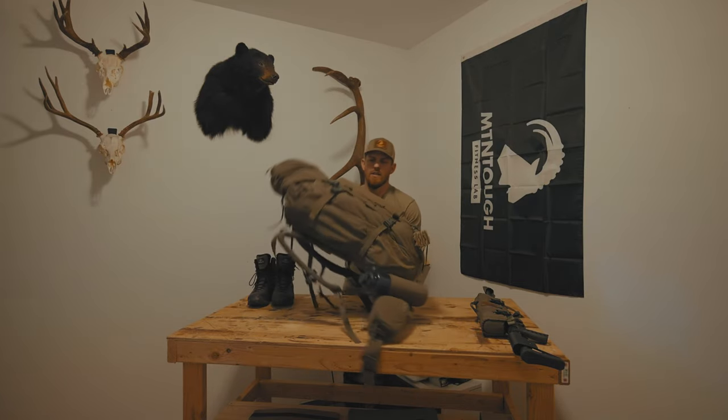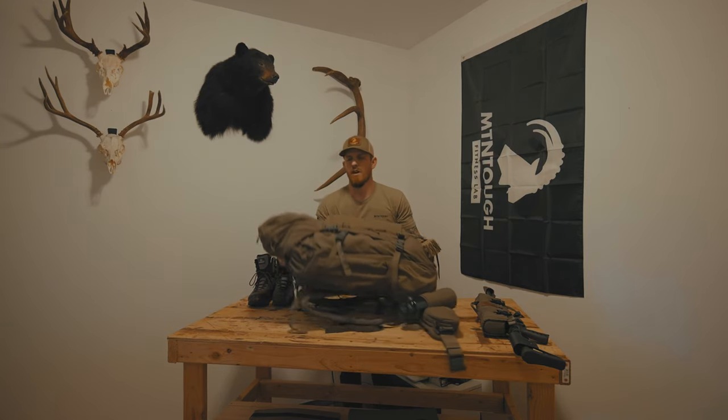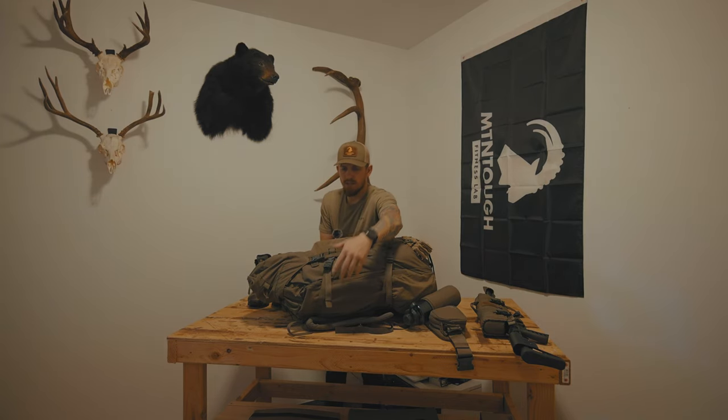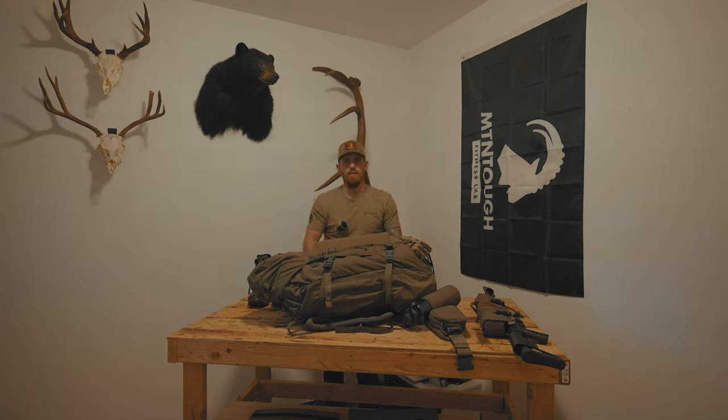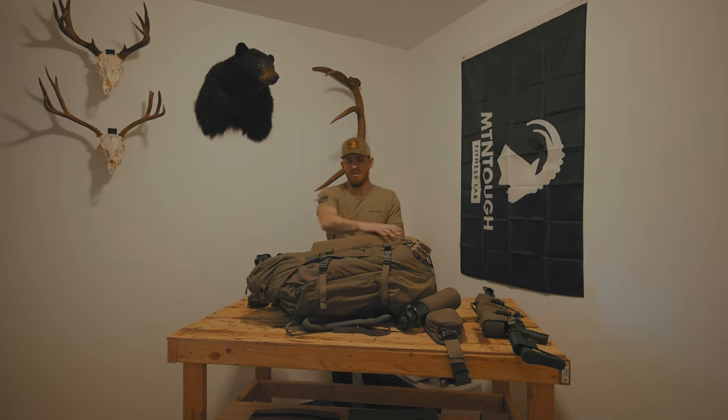There are nice big side pockets on both sides with full side zips — great for a spotting scope. I also run the Peaks trekking poles that break down into a Z shape and fit in the side as well. I've got my Seek Outside center pole for my shelter zipped away in the side, and on the other side I can put my spotting scope. There's plenty of room in these side pockets. The front has a stretchy pocket — I currently have my solar panel in there, but it's also great for three-liter water bladders for quick access.